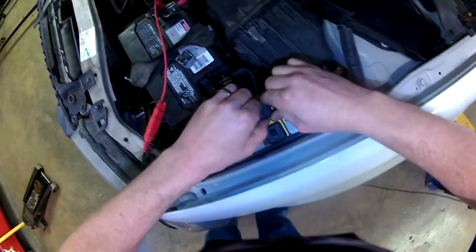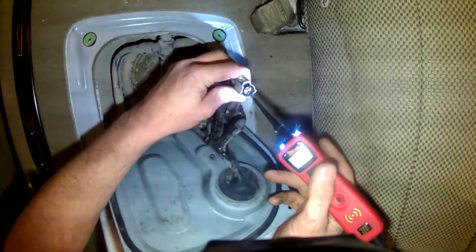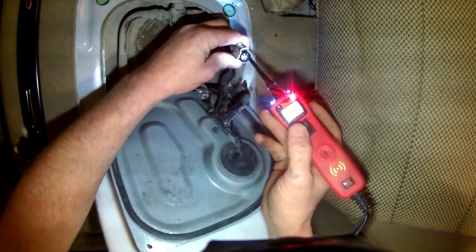I'm going to take this fan relay out just so the fan isn't running the whole time. Now I'll turn the key on. If you have somebody that can cycle the key for you, you can test it that way too. I'm going to turn the relay on. I am using a power probe — you can use a multimeter, it'll give you the same result. That's my ground, there's my power.